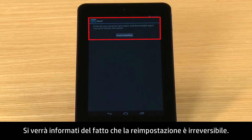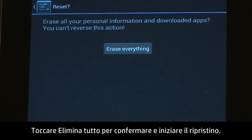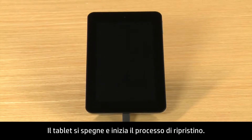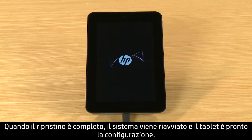You will be warned that you can't reverse the reset. Touch Erase Everything to confirm and begin the reset. The tablet powers off and the reset process begins. When the reset is complete, the system restarts and your tablet is ready for setup.